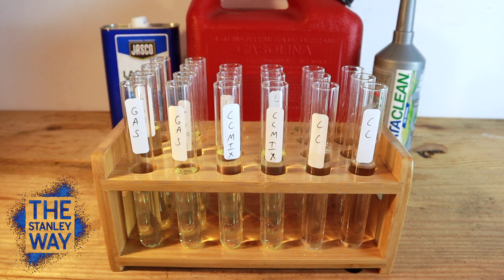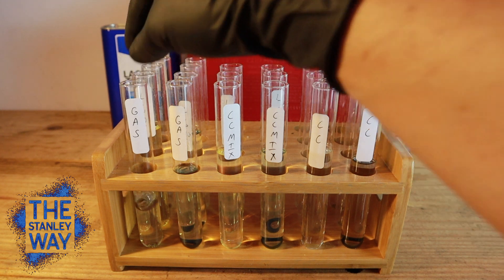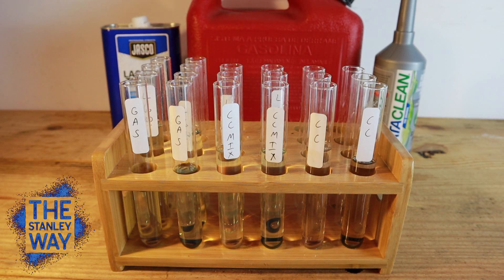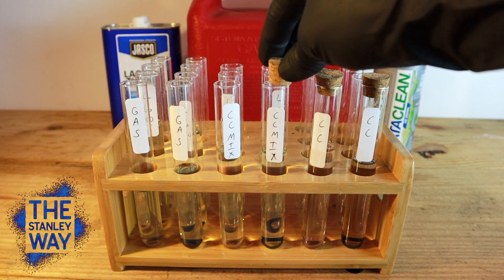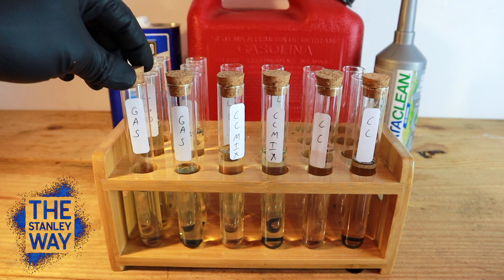Now it's time to put in the o-rings. We'll start with Motorcraft, one in each, and now some AC Delco. Let's seal them off with some corks — not really going to make a difference, but I feel like maybe it helps keep the smell down in the garage.